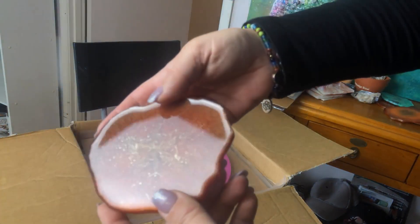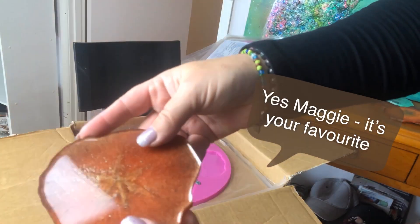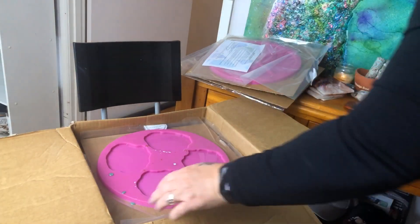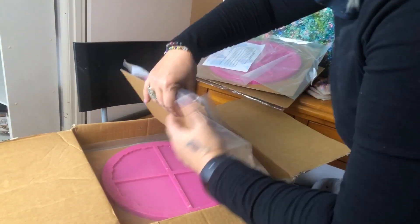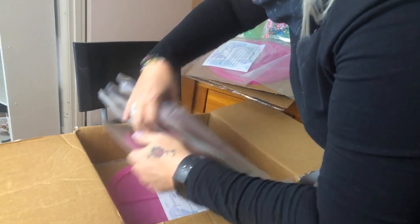Look at that one — it definitely is my favourite. I actually want to do a big landscape or something using these colours. What else have I got in here? I think that might be it. How many did I do? Do you remember? It was three.